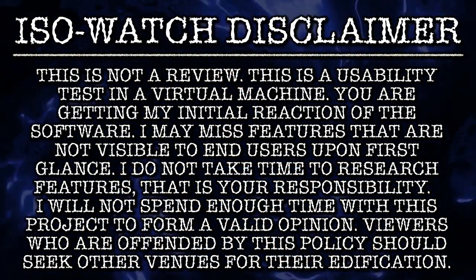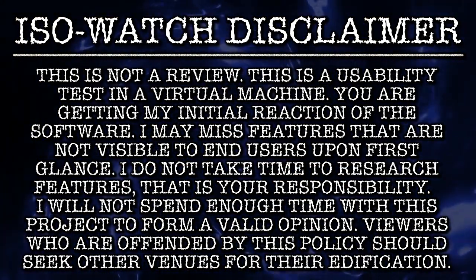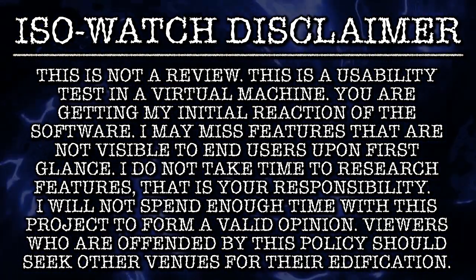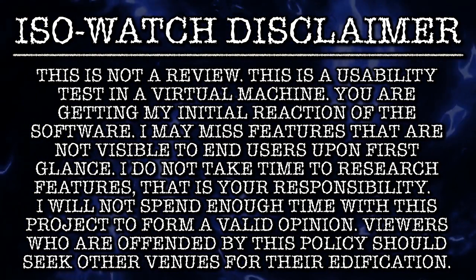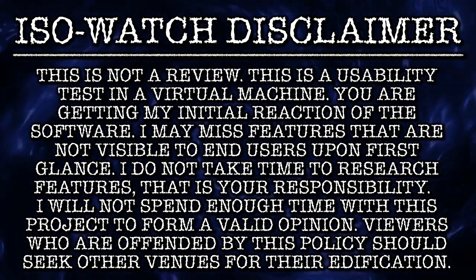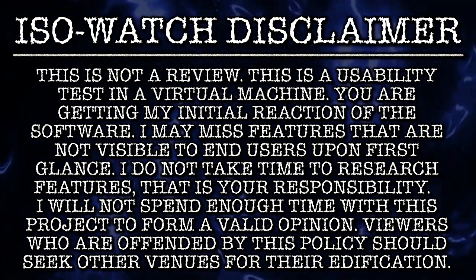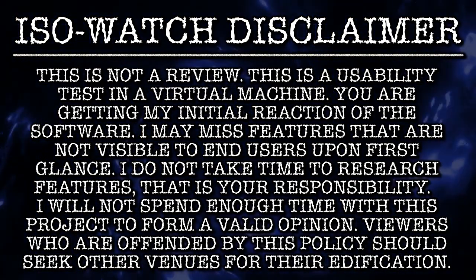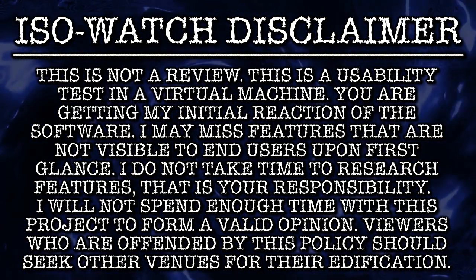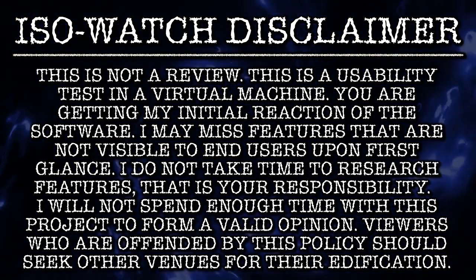Before I begin, I would like to make a few small points. This is not a review — this is a usability test in a virtual machine. You are getting my initial reaction of the software. I may miss features that are not visible to end users upon first glance. I do not take time to research features; that is your responsibility should you decide to try the software. I will not spend enough time with this project to form a valid opinion.